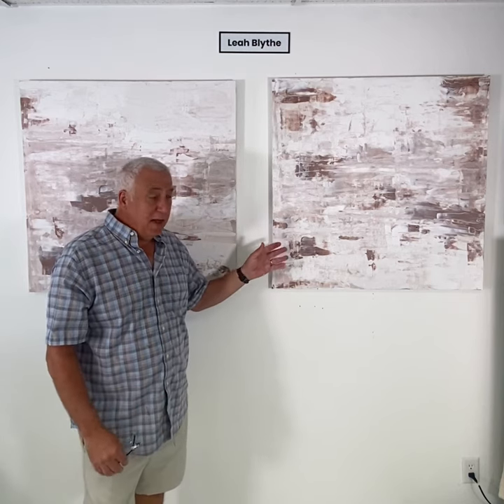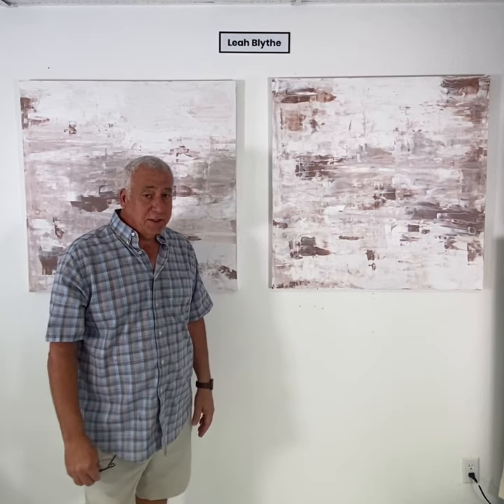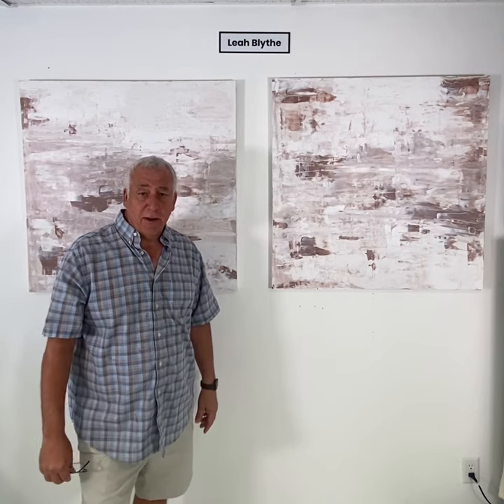We have these available on our website and there's also reprints available so you can have many size you want and there are a couple different color variations also. For more information go to our website LoprestiArtGallery.com